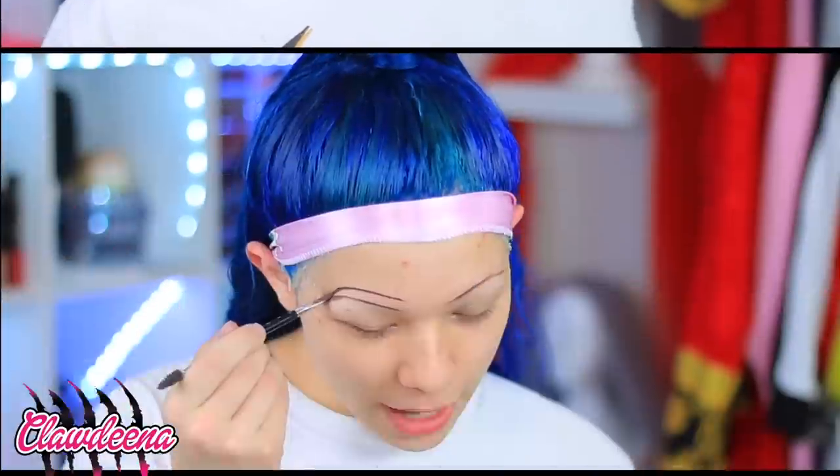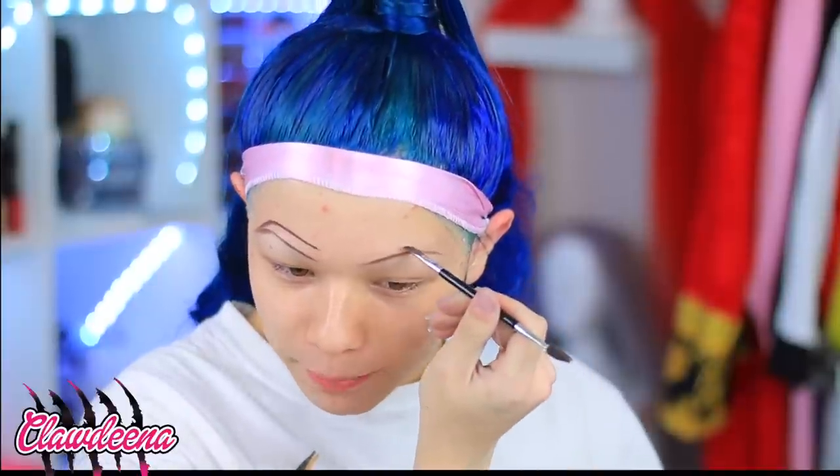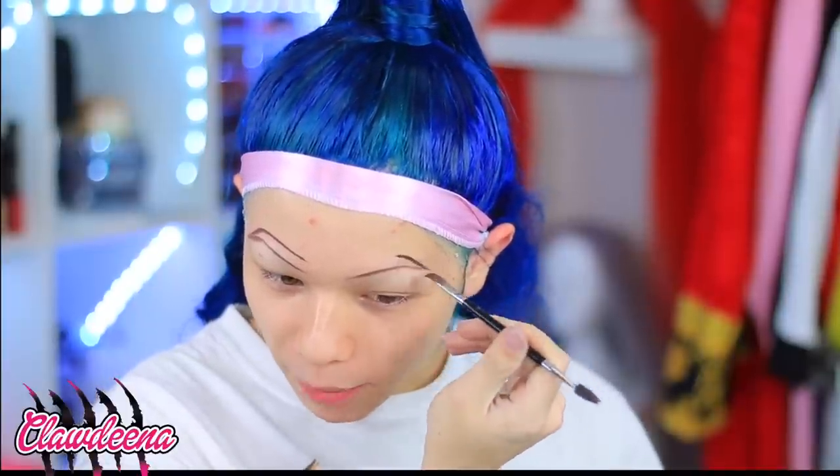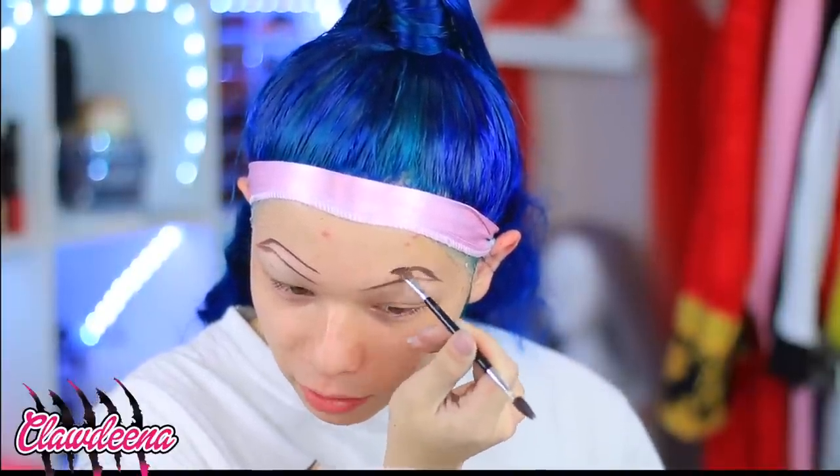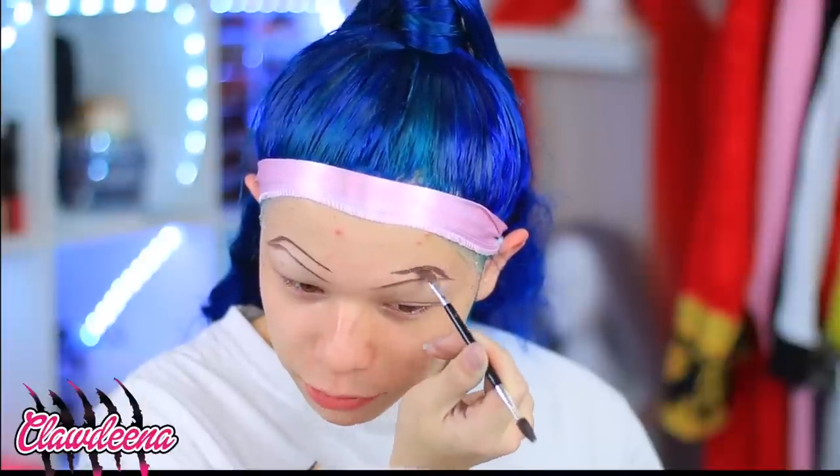I look like a woman. I posted a video on my Instagram of my mom and I, and so many people were commenting about my boy brows — because when I do videos with my mom, I'm not really worried about what I look like. I'm most worried about how I'm doing my mom's makeup. So many people were like, 'Oh my god, look at his eyebrows, they're horrible!' I literally just threw them on when doing her makeup.